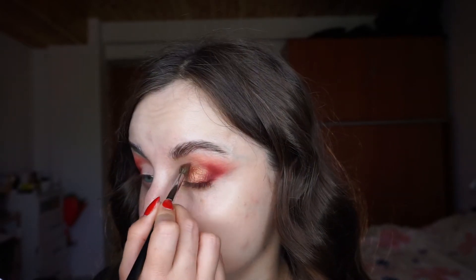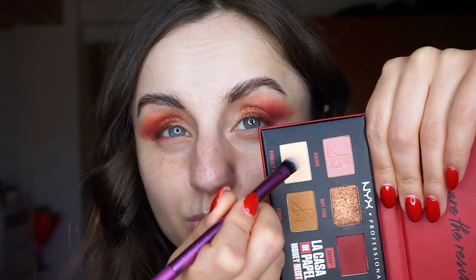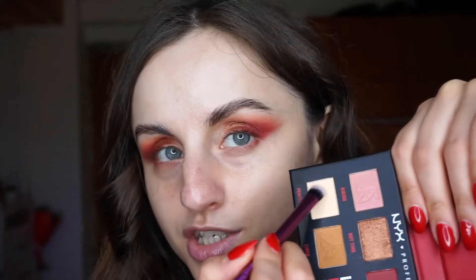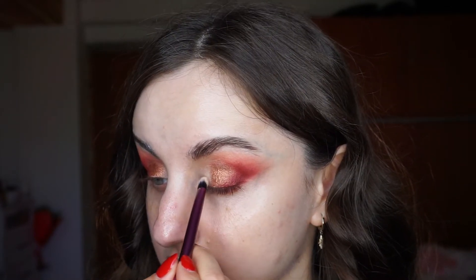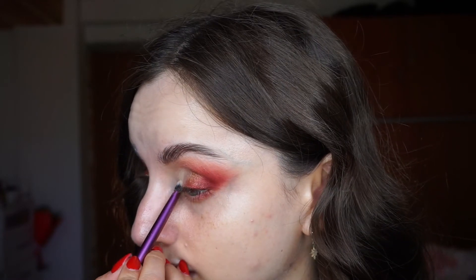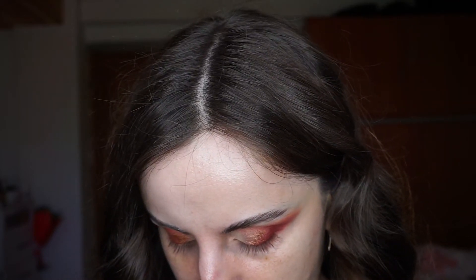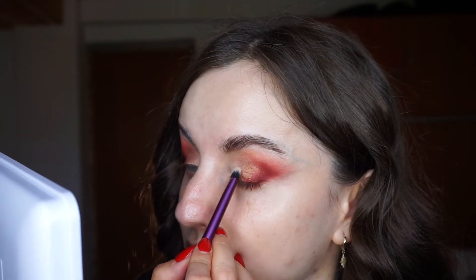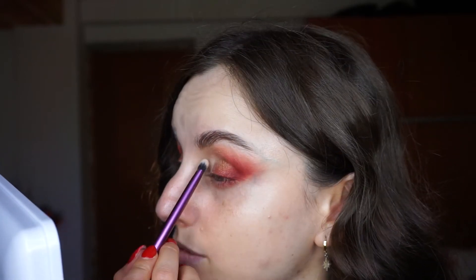Let's try to blend these edges a little bit. For the inner portion of the lid, I'm going to go for this matte with glitter - it has a matte base but with some glitter on top. I'm going to use a shading brush from Real Techniques. The matte bases are really great. This is lovely - such a lovely shade. I would love to use this for everyday makeup. Kind of like a matte with a little bit of shine in it. So pretty.